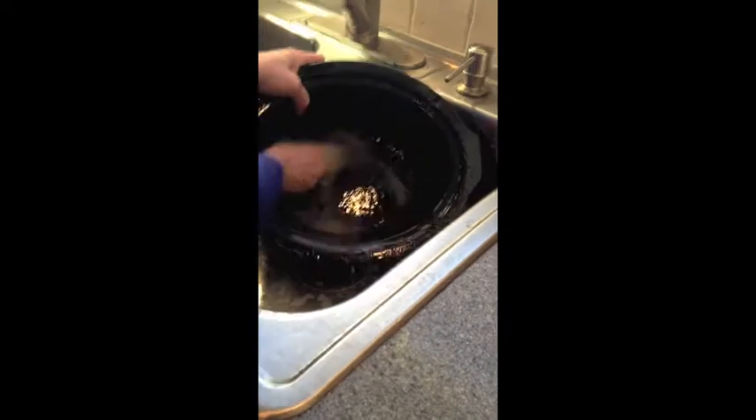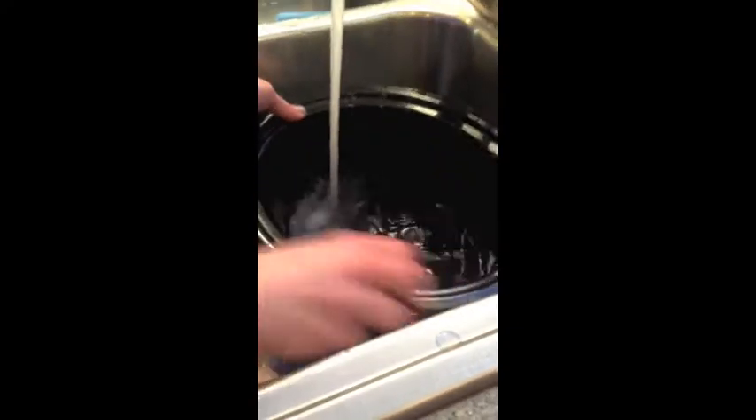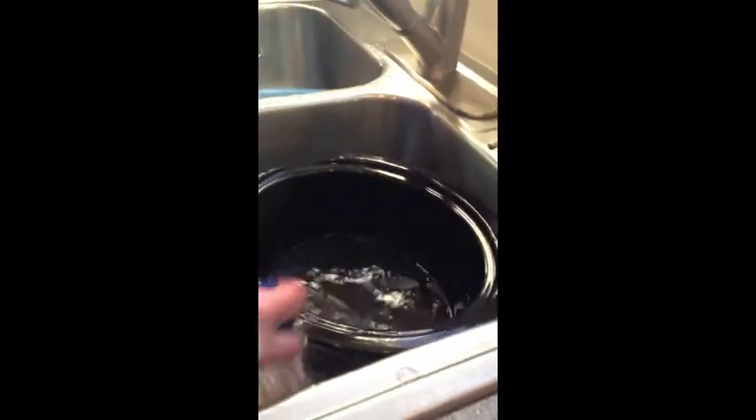Caden's going to film me while I do this. Can you get in there and show everyone how much it already got out? All right, let me give it a good rinse. I really didn't even have to use my spirit sponge on it this time. Both these products are great for cleaning your dishes, pots, pans, and baking dishes.